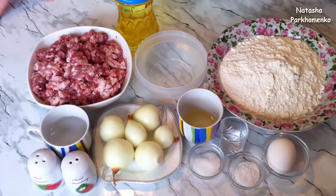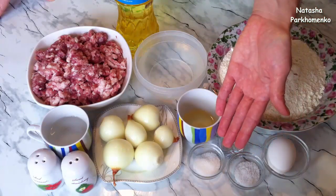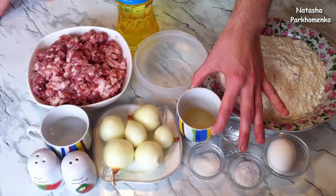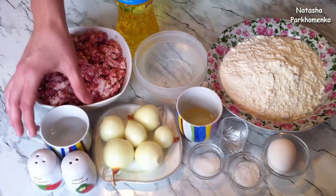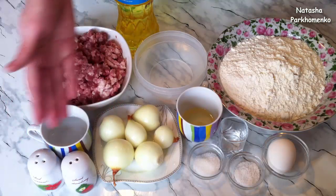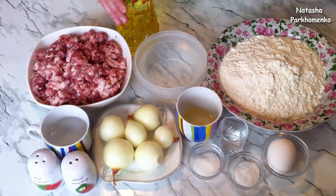To make delicious chebureki, you will need: 500 g flour, 1 egg, 1 tsp salt, 1 tsp sugar, 10 ml vodka, 20 ml refined sunflower oil, 300 ml hot boiling water. For the meat filling: 600 g ground meat, 100 ml cold water, 200 g peeled onion, salt and black ground pepper to taste. Also approximately 250 ml refined sunflower oil for frying.